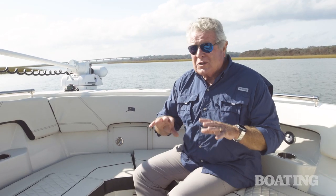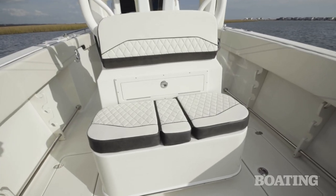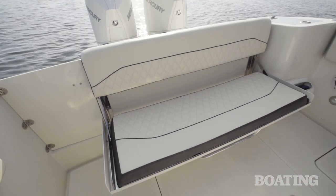You may think you've seen all the seating options on board, but you haven't. Follow me aft. Back here, you've got two large seats on the back of the leaning post and a pull-out transom seat that's almost big enough for three people.